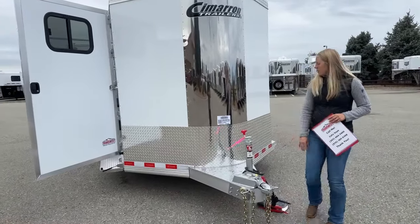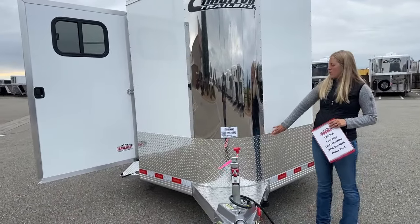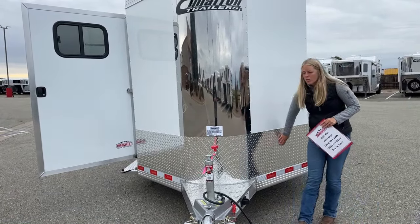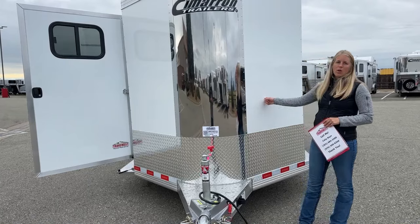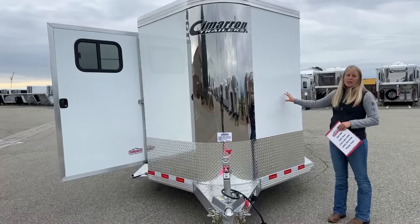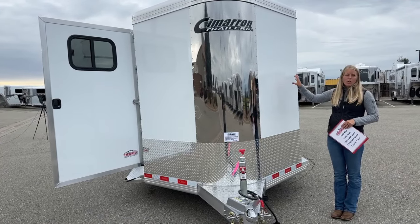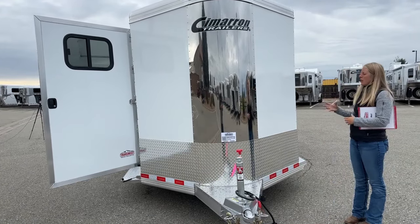Right here on the front we've got some nice diamond plating down low. On some of our other trailers, like our warm bloods, you'll see us take that even higher, going up about every six inches on that diamond plate. This is where you get most of the road blast rock chips on your trailer, so protecting it with something a little bit stronger than these 050 aluminum sheets is a really great option. These aluminum sheets come in several different color options — white is our standard — but it's an 050 aluminum, meaning it's a little bit thicker than what you see on a lot of competitor brands, so it's going to hold up a little bit better to any wear and tear.